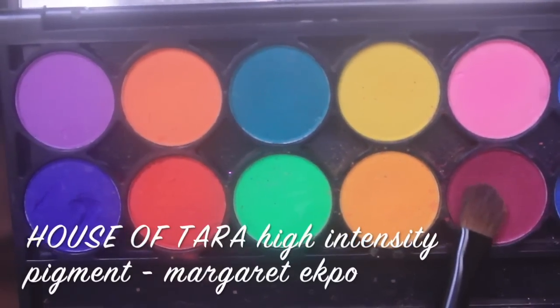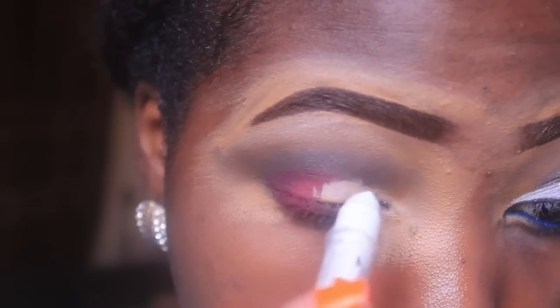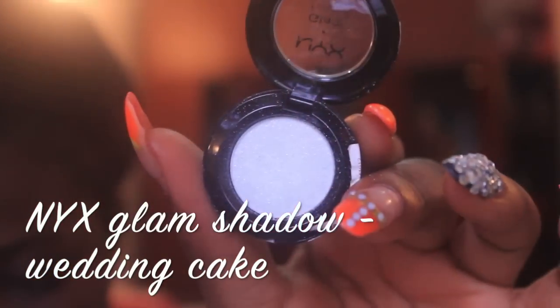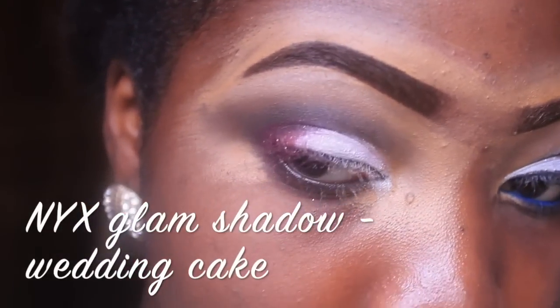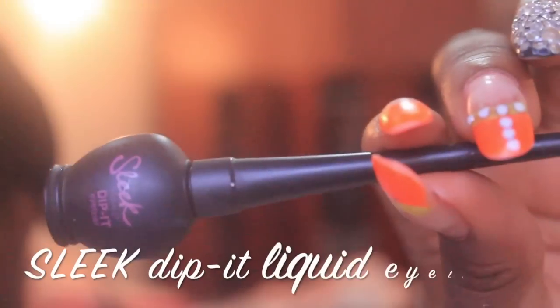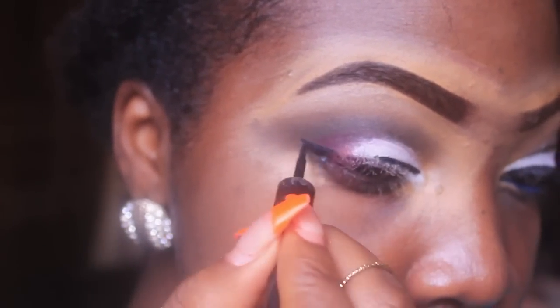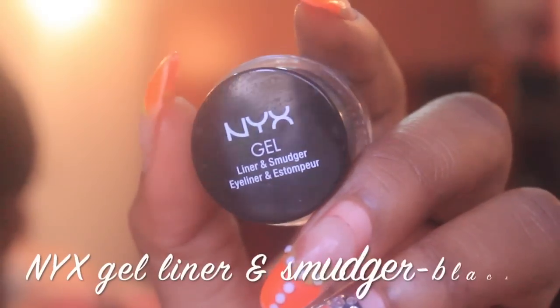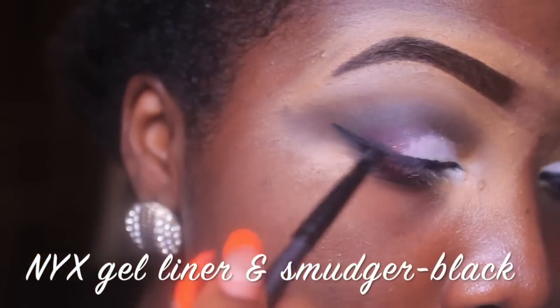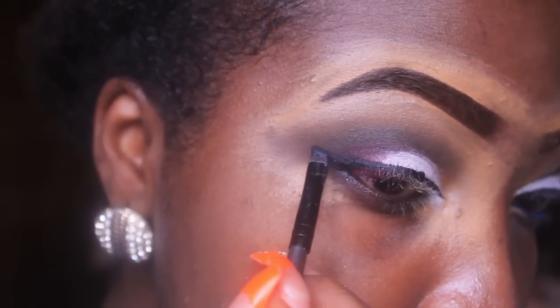Then I'm using a pink color from my House of Tara high intensity pigment just in front of my outer V and smudging it in. For my eyelid I'm using my NYX jumbo pencil to make the eyeshadow pop more, and then I'm applying the NYX glam shadow in Wedding Cake, patting that right on my eyelid until I get my desired shade. Then I'm lining my eyes with Sleek Dip-It liquid liner and doing a wing at the edge, going right over it with NYX gel liner in Smudger Black for a matte, very dark effect.